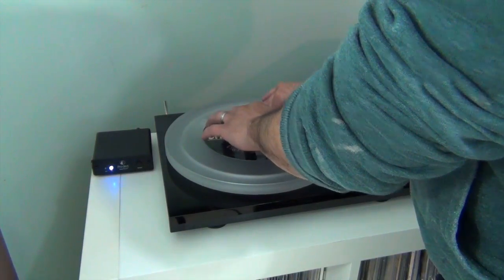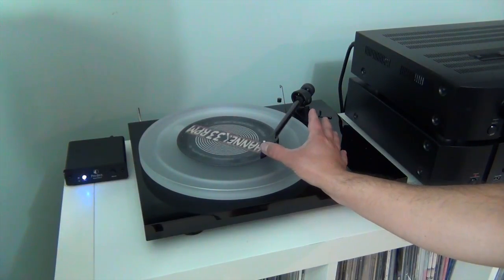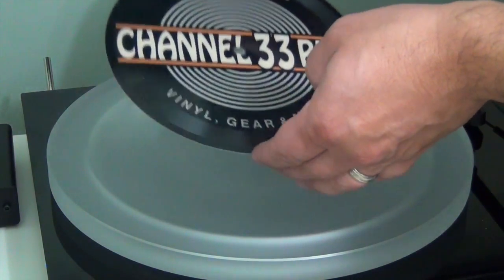My only real point of concern is that initially, the spindle hole was a tiny bit too tight, and it took some effort to get the record down on the platter and then to remove it afterwards. However, after a few listens, it loosened up a bit and became less of a problem. All in all, I really dig these. I'm not just saying that because they were comp. This is a unique product and a unique service, and this is something I'm gonna hang onto for a really long time. If you are interested, check them out at vinylart.co. And when you're ordering at checkout, enter code CHANNEL33RPM — that's all one word, no space — and those guys will give you a 10% discount.